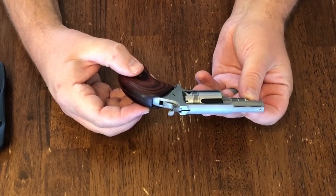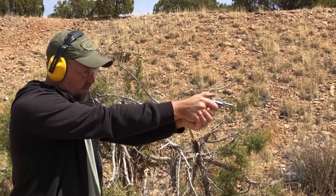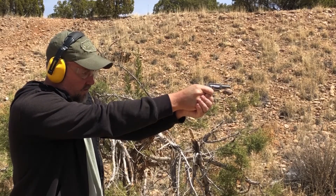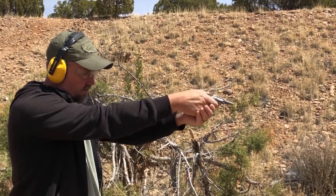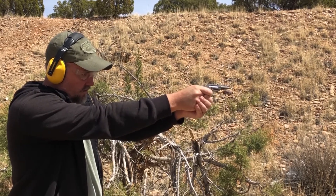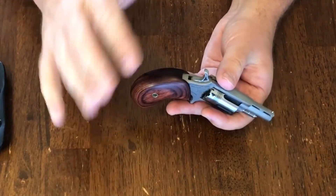I'll roll in some footage of me shooting and you can see that there's virtually no recoil at all. This is with some fairly light .22 shells. If I put in the .22 Magnum cylinder, the barrel would flip up after every shot. But it really doesn't have any recoil to speak of — certainly nothing that would be unpleasant to shoot.